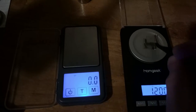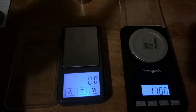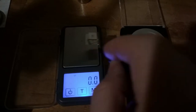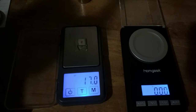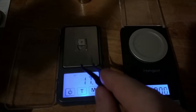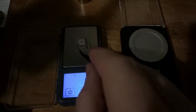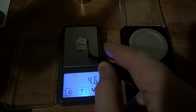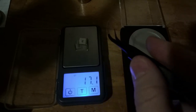Let's add a 5-grain weight. Let's make this up to 17. Perfect. We'll see if it switches at all. We'll give it a couple more tries, just like we did with the HomeGeek. That was a little bit tough now, wasn't it?